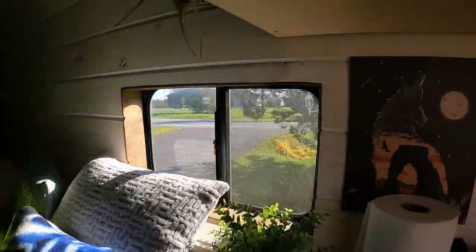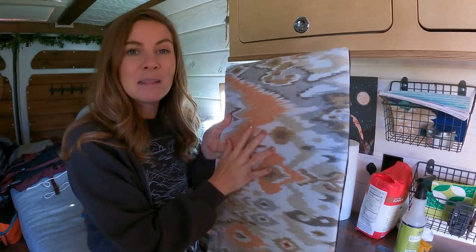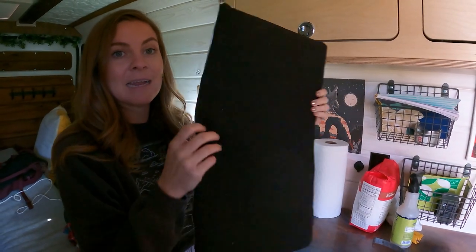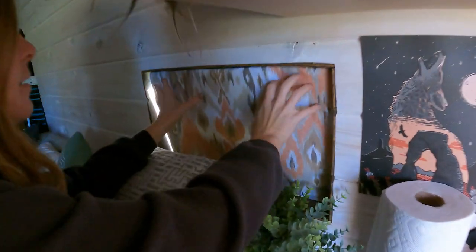We have two windows in the back of our space. Covering these is a lot more about privacy than anything else. We've got these super simple window covers — it's reflectix on the inside, but in the back I like to cover them with fabric because it is your home and you want it to feel more homey. So it's a block of reflectix with a nice pattern on the inside and black on the outside to give the illusion that nobody's home, and then these just fit nice and snug inside.